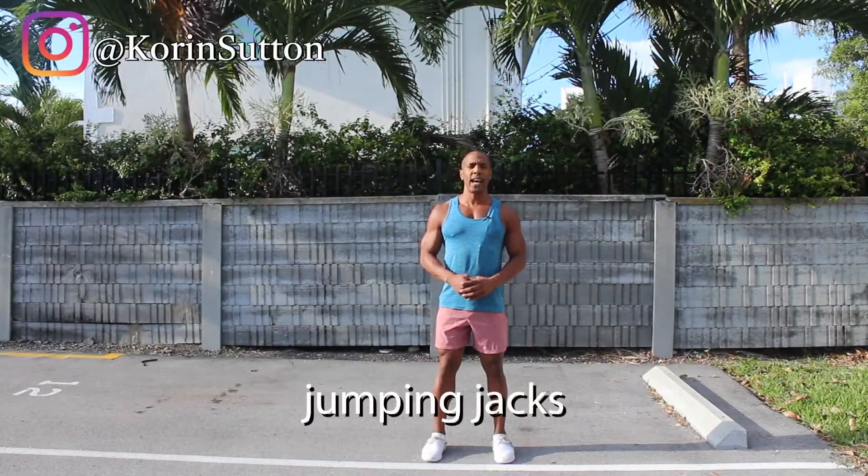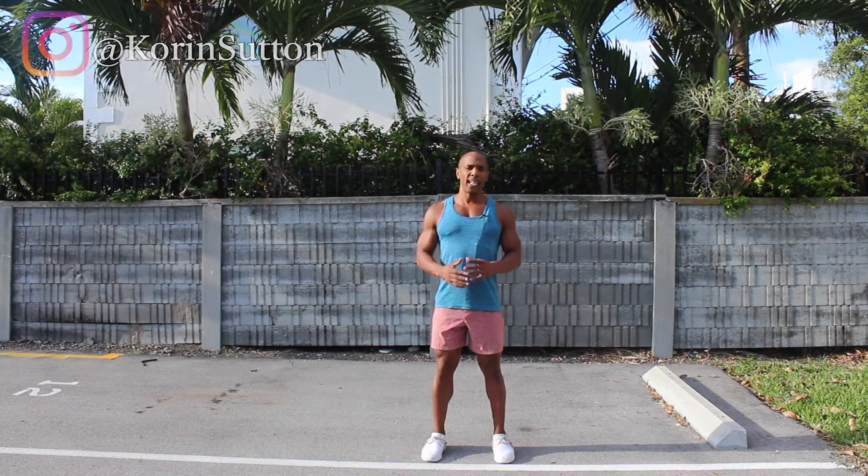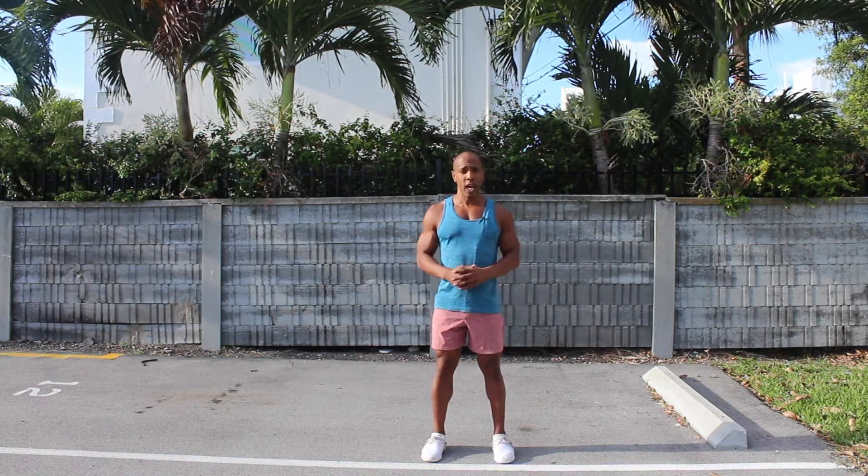In today's exercise, I'm going to demonstrate how to do a jumping jack. This is a great bodyweight exercise that activates the whole entire body.